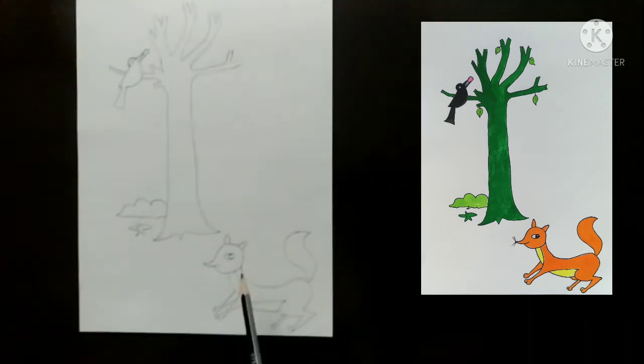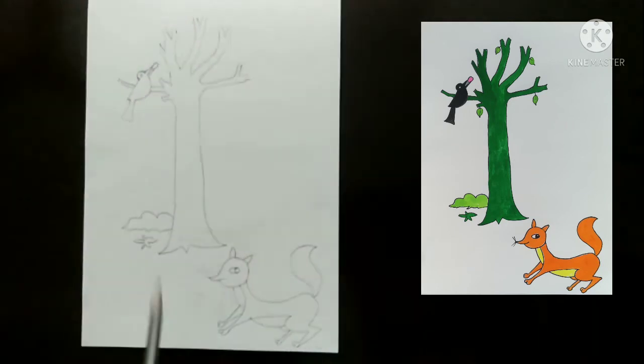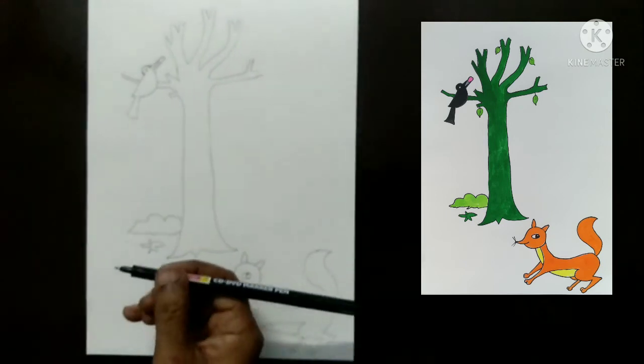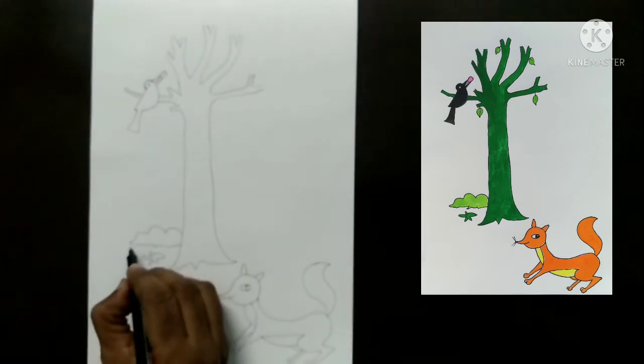Complete the drawing of fox and crow. After drawing, use a CD marker for the outline.